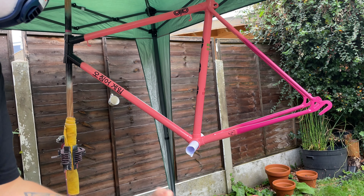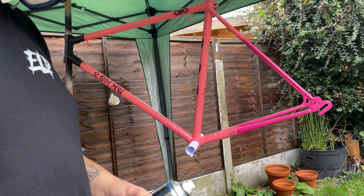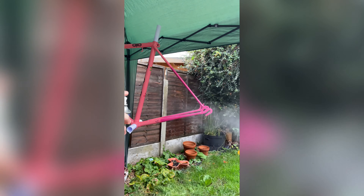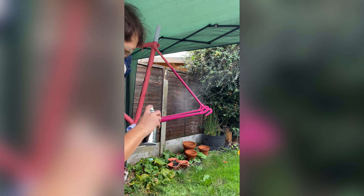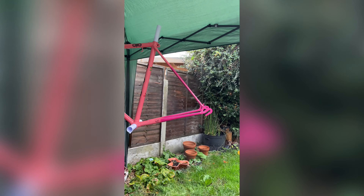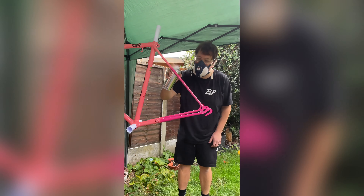Most of the frame is going to be just normal clear coat, but I wanted to use this sprayed metal flake just on the rear triangle — it's been sitting on my shelf for a little while but I just haven't found the right project, so this is the one. Watch my trick. Sick.